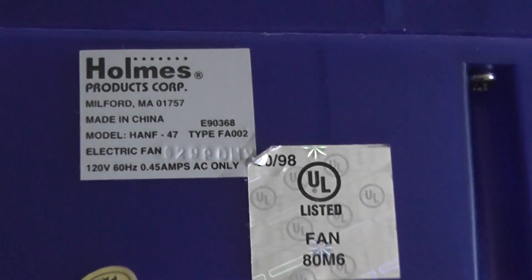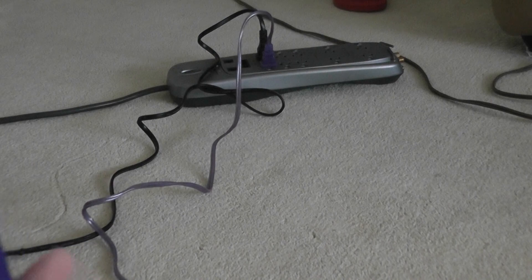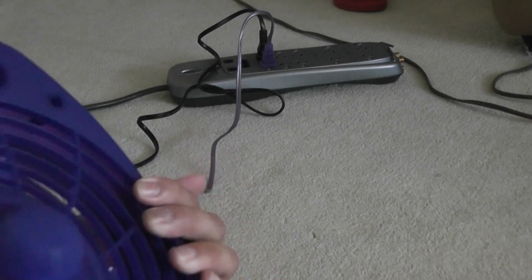Oh, and here's the sticker. It's made during the time I was born. This fan is easy to clean — just remove these screws here. It was very simple. You've got a two-speed knob.